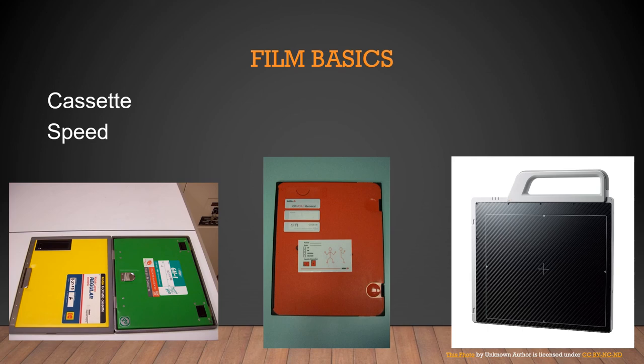Think back to purchasing film for a photographic camera. A slow speed 100-speed film was used for still portraits. If you were photographing an athletic event you'd purchase a 400-speed film, which is faster. A 100-speed film is slow and a 400-speed film is very fast — it's no different from when we were taking x-rays on film screen.